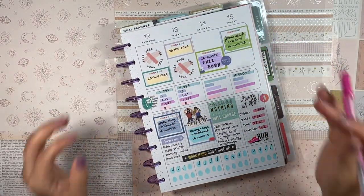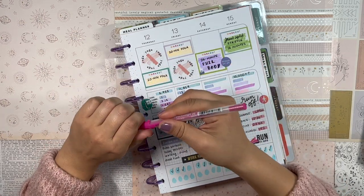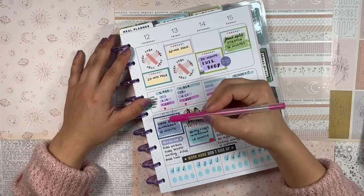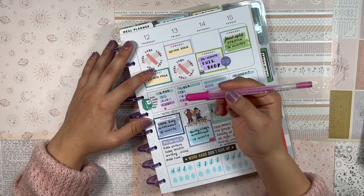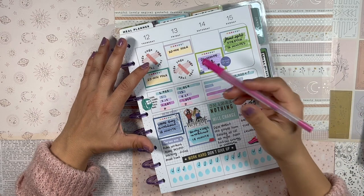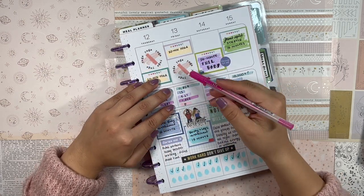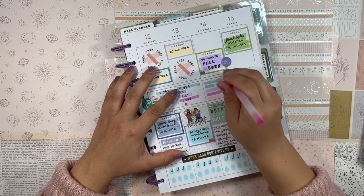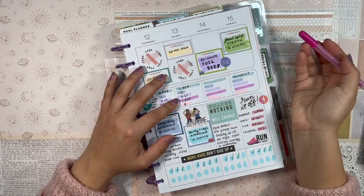Thursday and Friday were a struggle. I was supposed to do 20-minute yoga sessions both days — those did not happen. I was also supposed to do a 15-minute upper body workout Thursday — didn't happen either. I even journaled 'didn't work out today besides walking, didn't make the time.' Thing after thing kept happening. Friday I commuted to campus, which costs me about three hours total — one hour each way plus 25 minutes walking to and from my office.